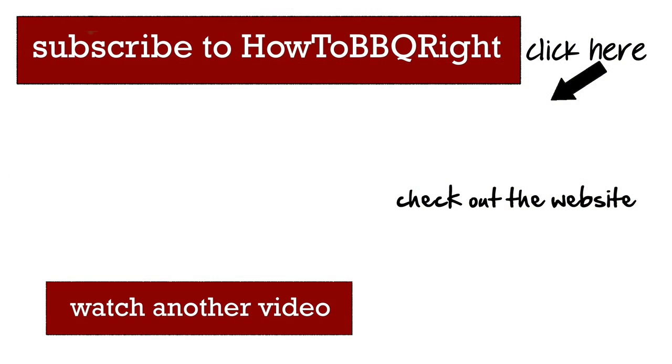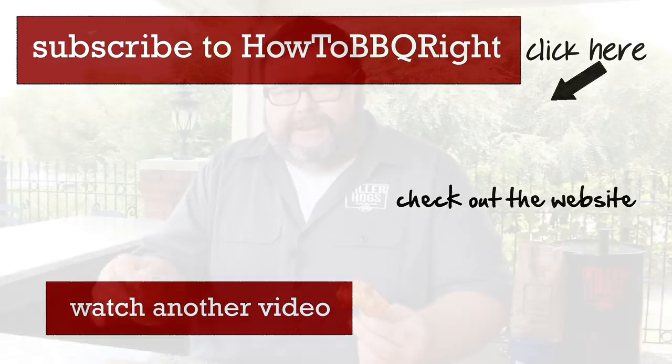Thanks for checking out the video today here at How to Barbecue Right. Subscribe to our channel — it'll let you know when we put out new stuff, and we're going to be putting it out every week. You can also send your questions and comments to Facebook and Twitter — we love those and we try to answer all of them. We'll see you guys next time!